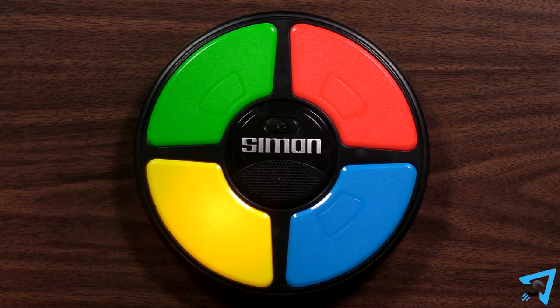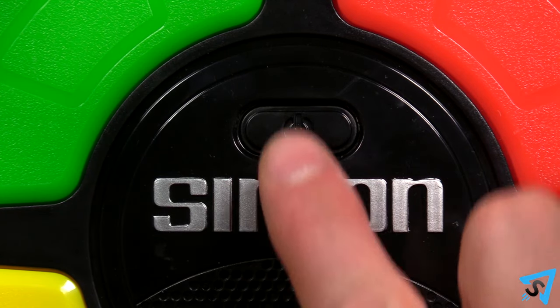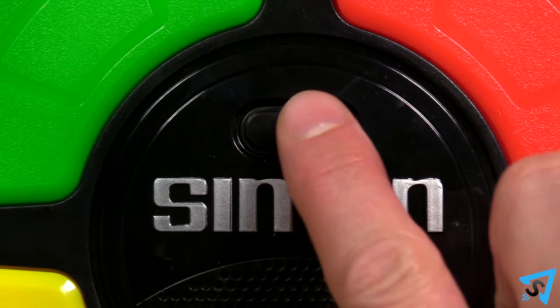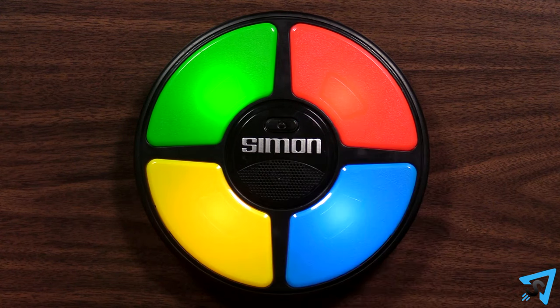Turn on the unit by pressing the power button. Press the power button again to toggle the volume level louder and quieter. Press and hold the power button to see the high score. The unit will turn off automatically after 15 seconds of inactivity.